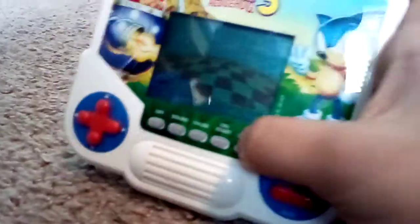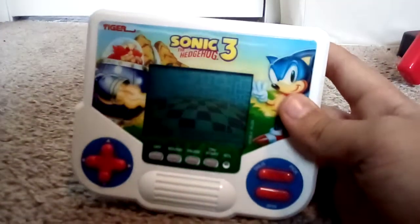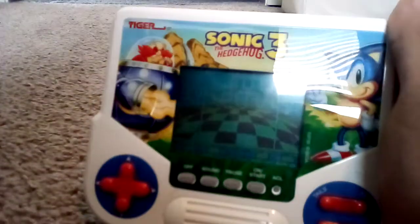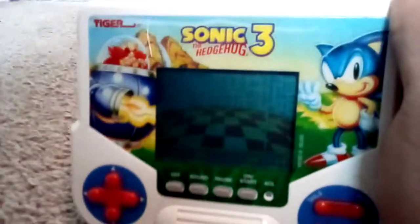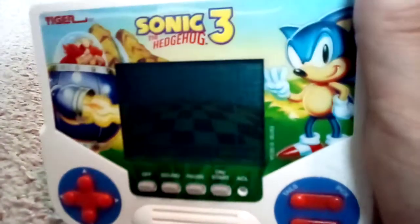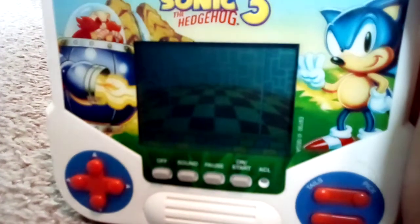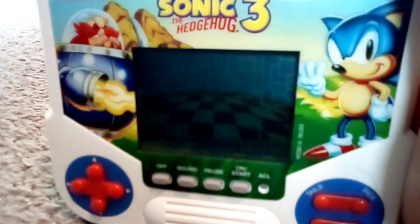There's also this ACL button — I'm not sure what it does either. But overall, it is a solid piece of technology and I highly recommend buying it. It's a good product. Gotta go, bye bye!